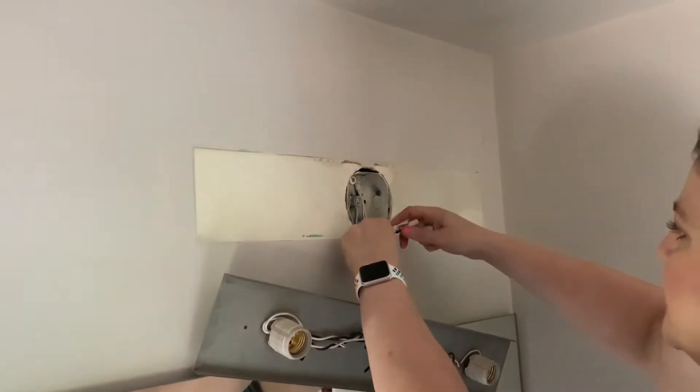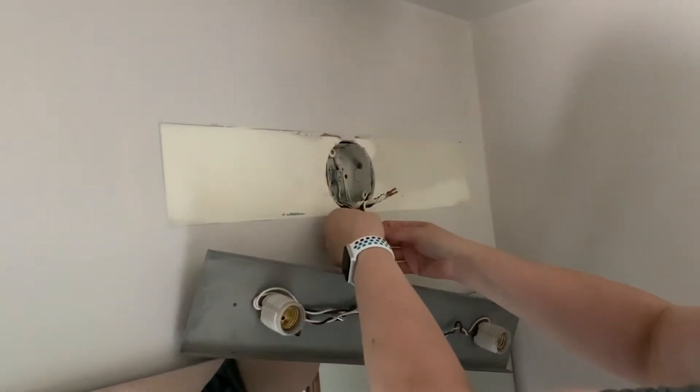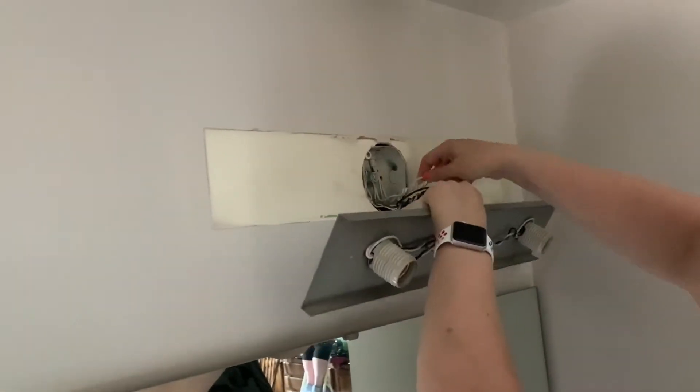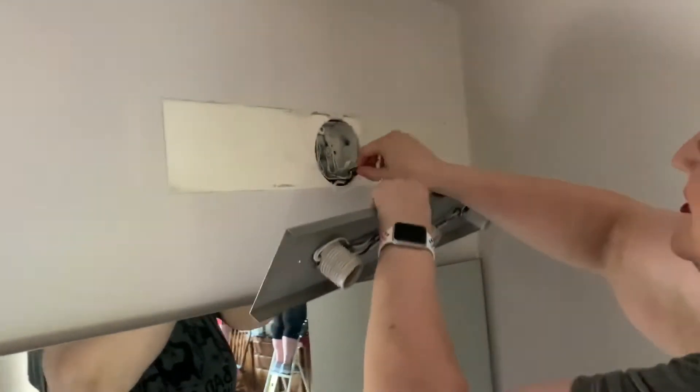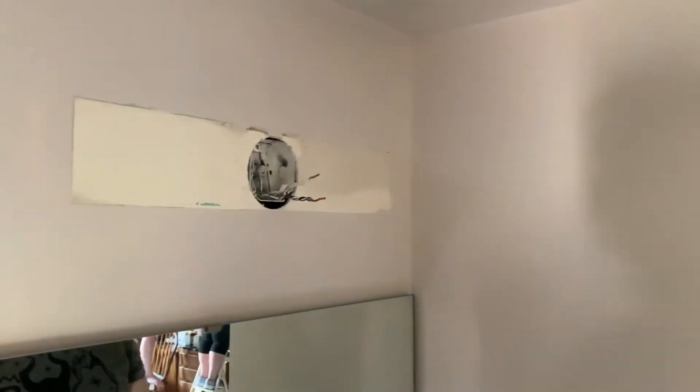I just have to unscrew these nuts, and be careful of the mirror underneath. Old fixture is off and now we're going to work on opening the new fixture.